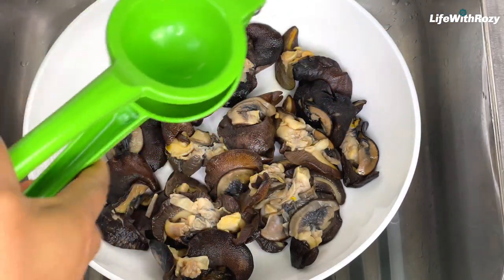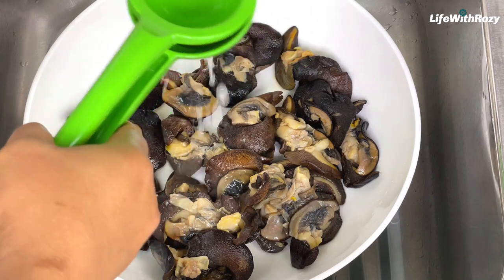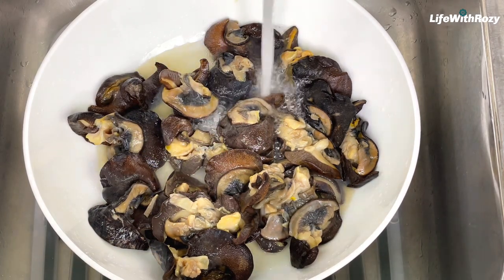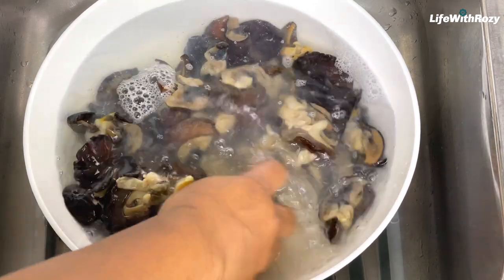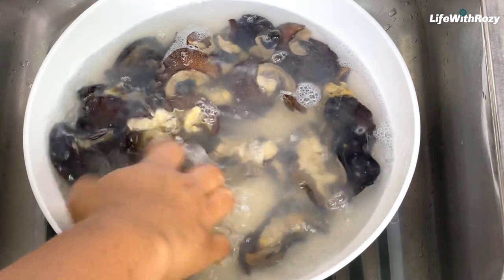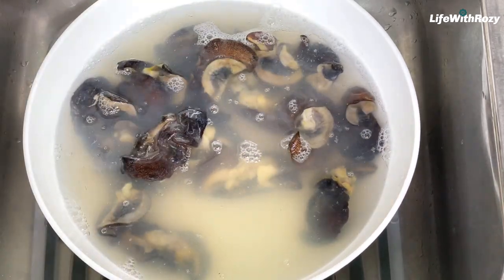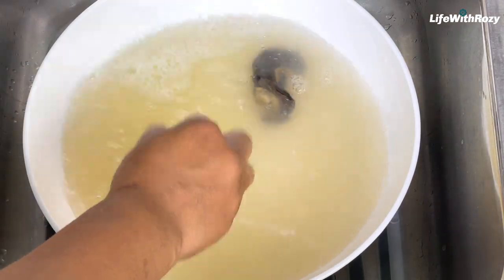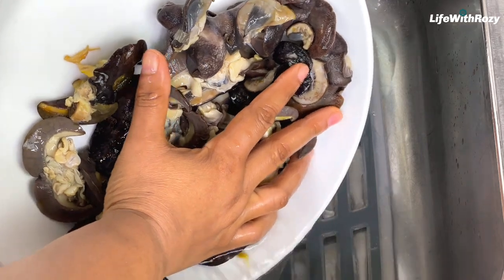The lime will help take out the slimy texture from the snails. You can also use lemons as well. I will wash the snails very well until they are nice and clean. Once I'm done washing, I will rinse them very well until all the lime taste is off.